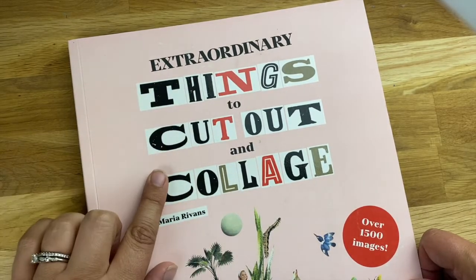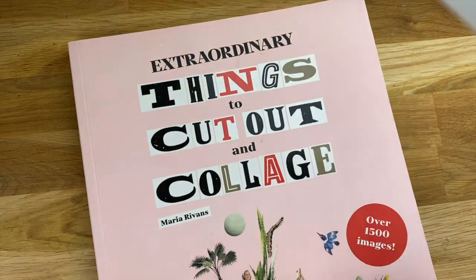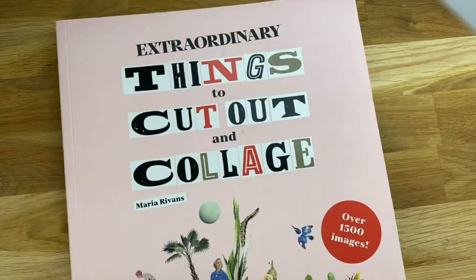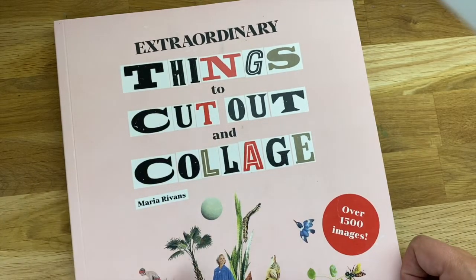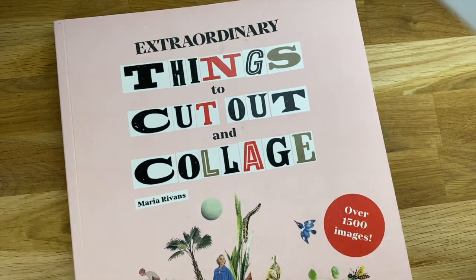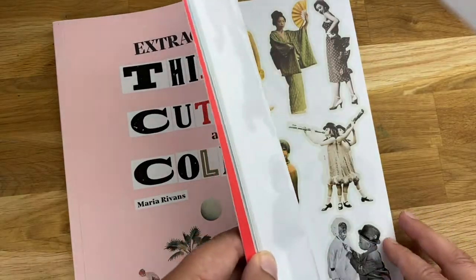It's called Extraordinary Things to Cut Out and Collage, and the whole point of this beautiful book — I'm going to show you the cover, it's a big book so it might not fit all the way in the frame — but this has just been super inspiring to me. I've wanted to get a little bit more into collage and add things like this to my journaling bible and to just different things that I've been doing, and this has just been super inspirational.